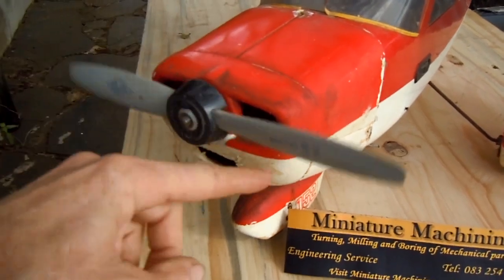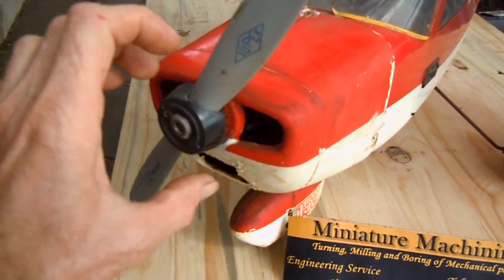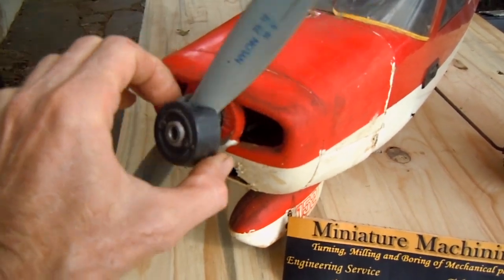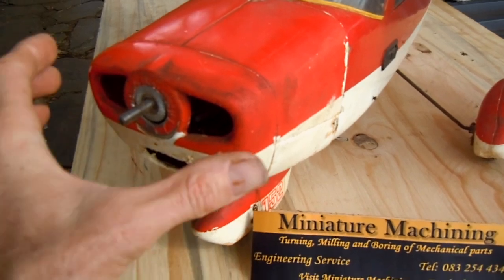I'm turning the propeller backwards now — that's the reason why it can turn. Going the right way around and as mentioned the engine is locked up.